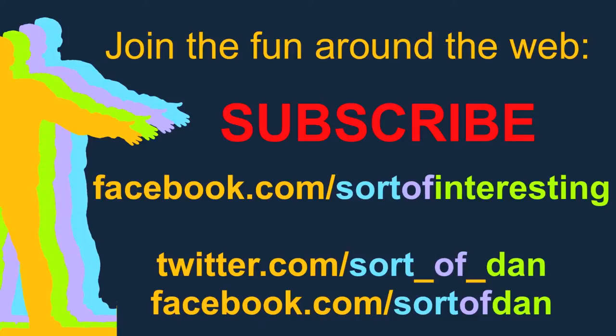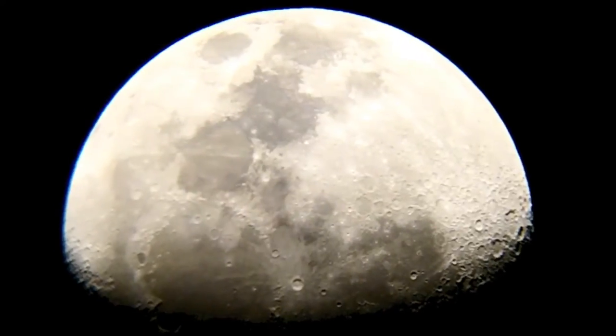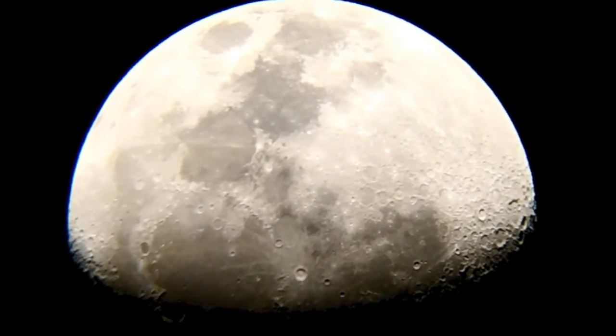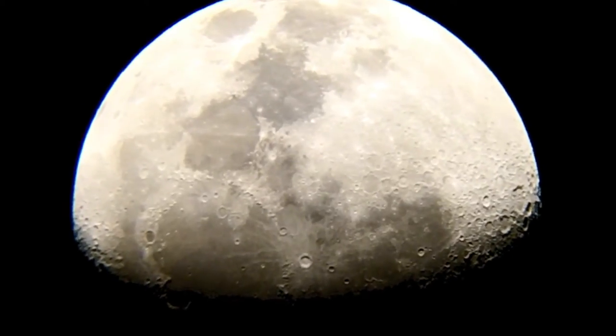Hey there folks, I'm Dan Brown from Sort of Interesting and I thought I'd share this quick clip of the moon with you. This was filmed freehand so I apologise that it's a little shaky. I'll upload a proper tripod recorded clip sometime.